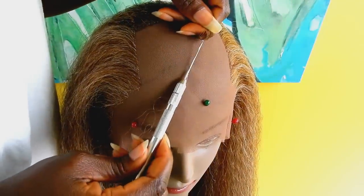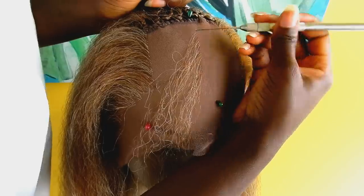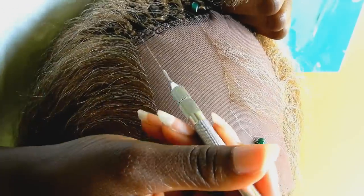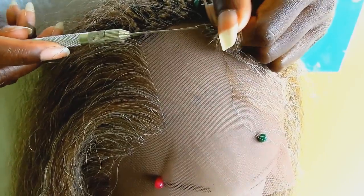Right here I'm crocheting on a straight line to create the center part. This line will serve as a guideline for the lace front so I can work on one section before moving on to the next section.